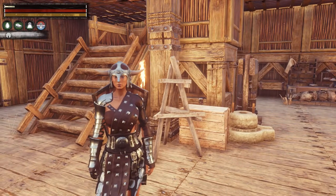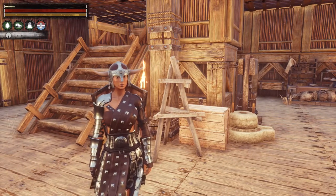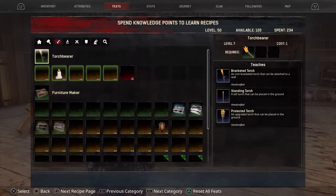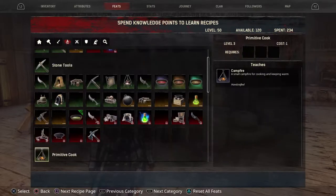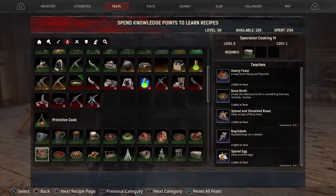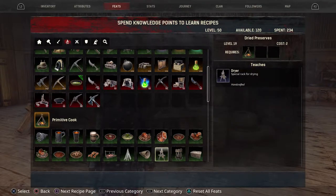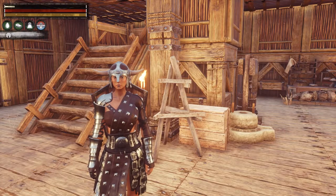We're going to start with the dryer, which is right behind me. You can find this in your feats — scroll over to Feats, then Survivalist, then down to Primitive Cook, and this is where you will find it. You need to be level 19 to make this, and the prerequisite is the campfire. It takes 20 shaped wood and 10 twine to make, and it uses bark exclusively for fuel — that's the only thing you can put in it to make it work.